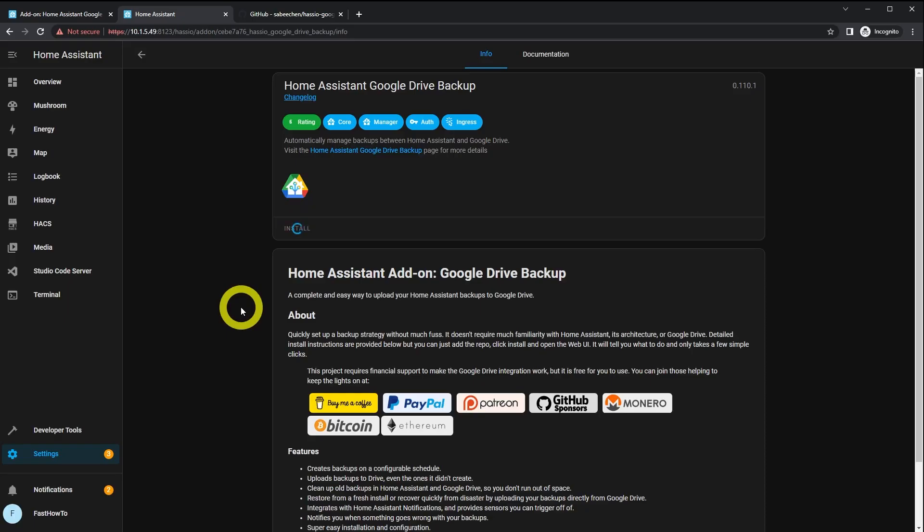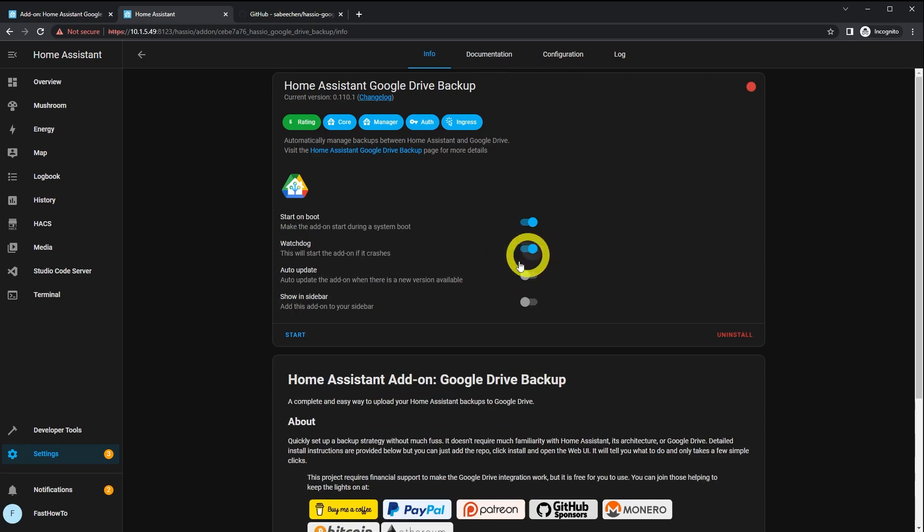Once the install is completed, enable Watchdog and click Start. Then click Open Web UI.